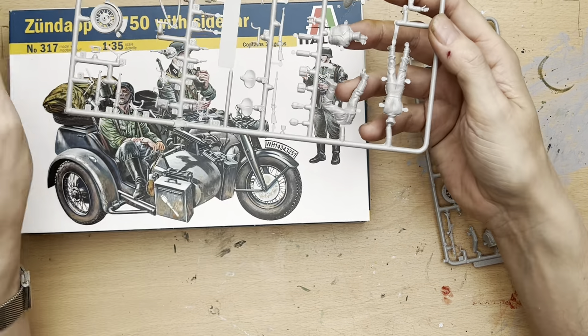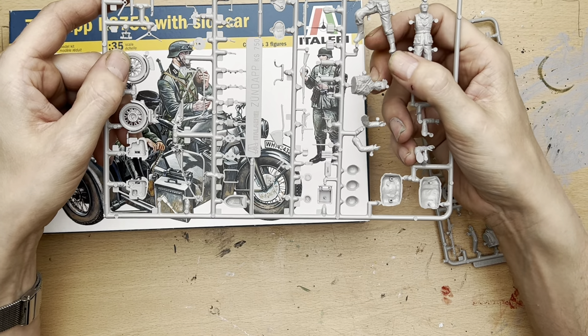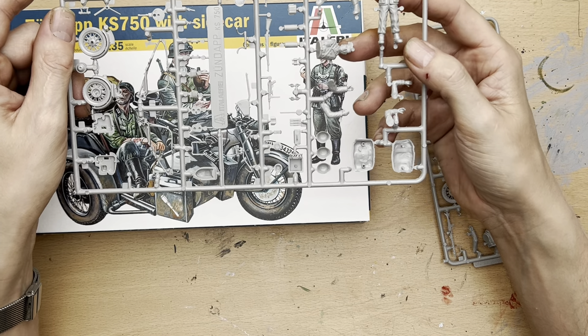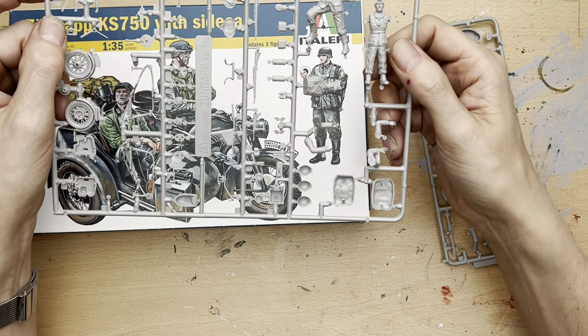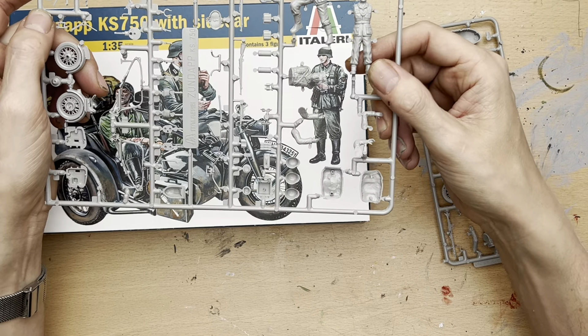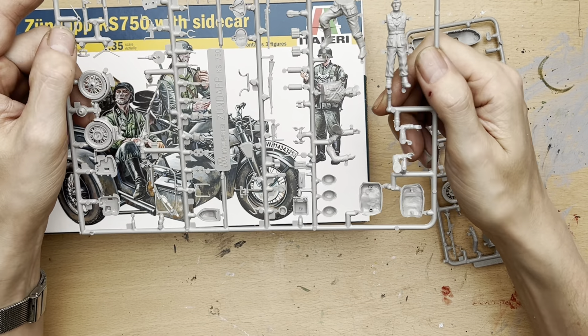Then we've got the first of our two figures. We've got the driver of the vehicle who has his foot extended to give himself some rest or balance while he's parked up. And we have the member of the German military police who is obviously very busy and intent, keeping an eye on proceedings.